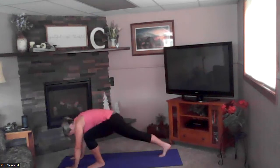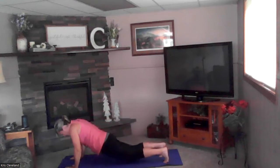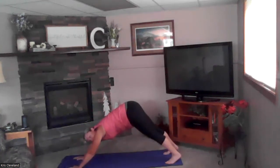Step back with one foot and then the other — exhale down: four, three, two, and one — cobra up. Exhale — drop your hips, tuck your toes, down dog. Big breath in, tailbone to ceiling, exhale heels to the ground.